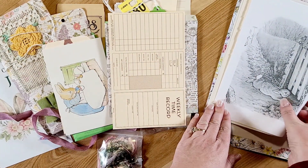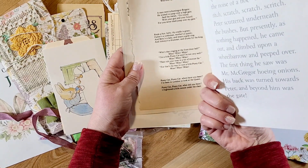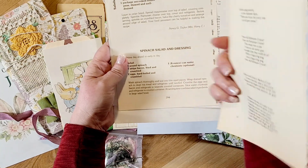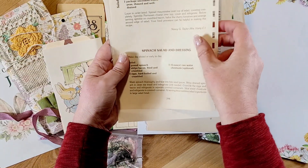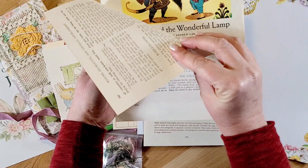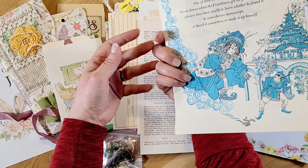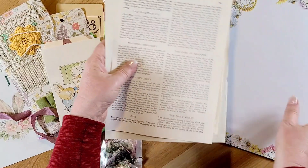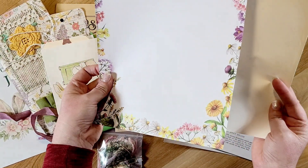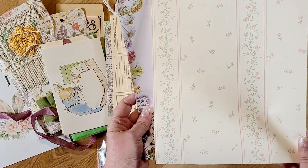And then here are some book pages — these are so cute! Looks like a Peter Rabbit book page, and then this is a poem book page, a cookbook page, this one is called 'Indoor Games,' and then a fairytale book page — that's pretty cool. And then finally the last couple of items: a piece of floral stationery and a piece of vintage wallpaper.